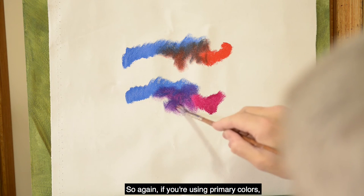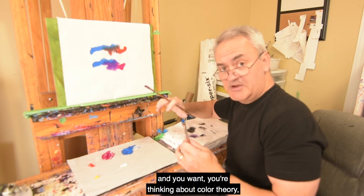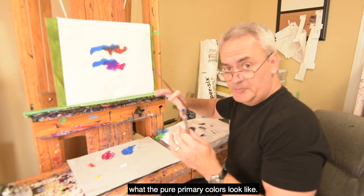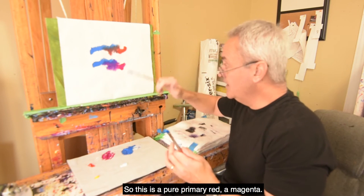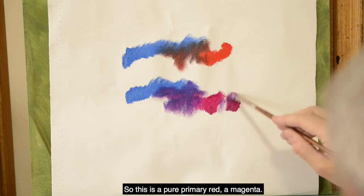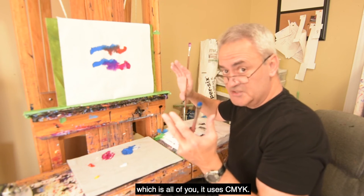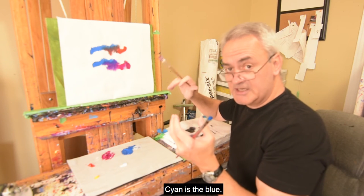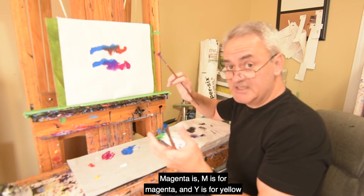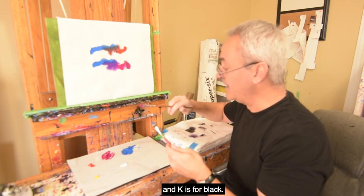If you're using primary colors and thinking about color theory, it's really important to know what the pure primary colors look like. This is a pure primary red — a magenta. If you're not sure what that looks like, any of you with inkjet printers uses CMYK: cyan is the blue, M is for magenta, Y is for yellow, and K is for black.